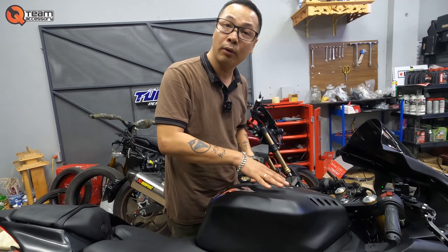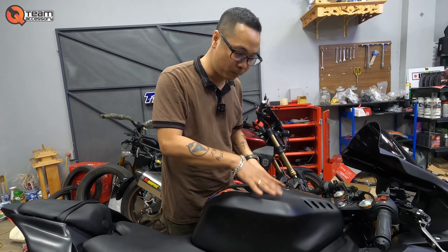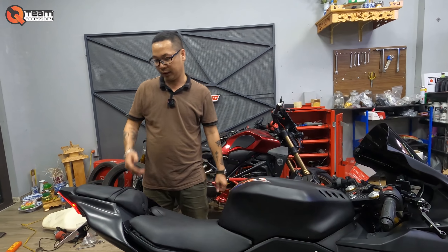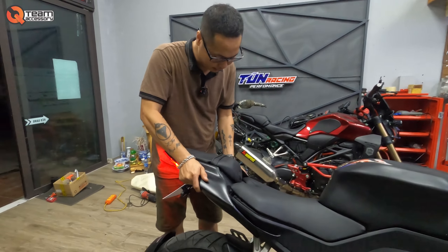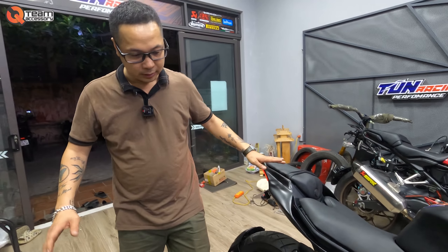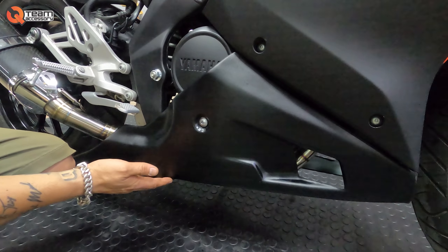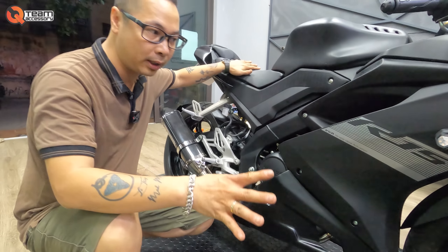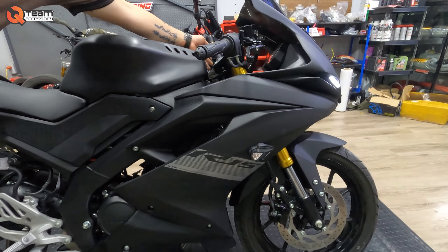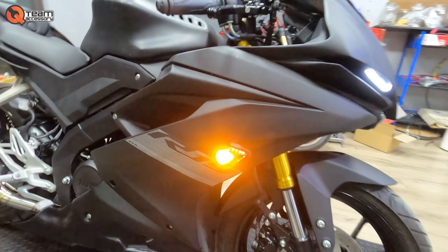Đầu tiên là cái ốp body bình xăng — vừa R6 full cả một bộ luôn. Cái ốp body này là composite — cực kỳ là chắc chắn. Nhưng nếu anh em bị vỡ cần phải hàn thì mang qua chỗ chuyên làm composite; còn ABS thì hàn ở đâu được. Ốp đuôi này mình sử dụng bản ốp đuôi của R1 để cho body to lên tổng thể. Kèm với xi nhan L23 nháy hai màu phối nhau — đẹp lắm. L23 này là hàng quốc dân rồi.